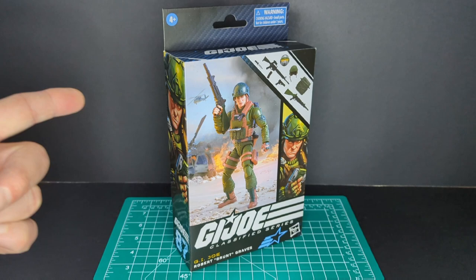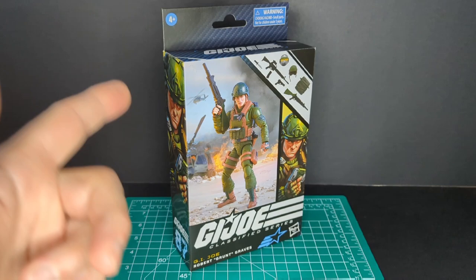Welcome back to another Ratface 44 Reviews. My name is James and today we have G.I. Joe Classified Series, Robert Grunt Graves. So let's get this started!